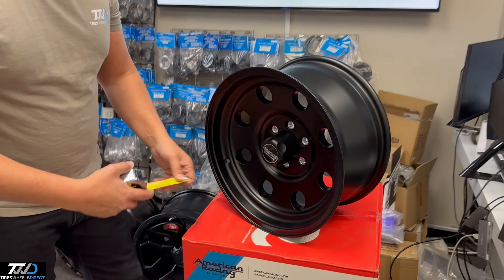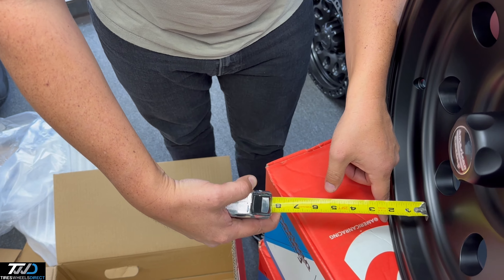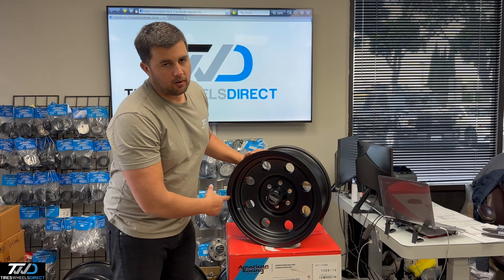Let me tell you the lip size on it. This 16 by 8 — from the face you're looking at about less than 2 inches, and then from the curve you're looking at about 1.5 inches.